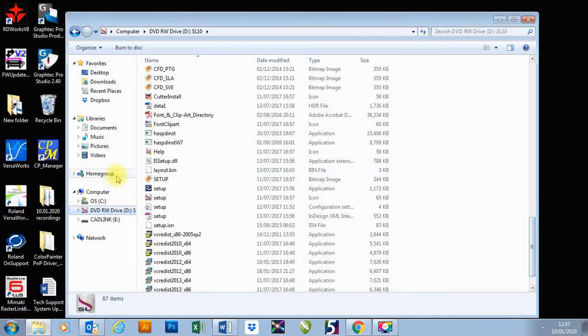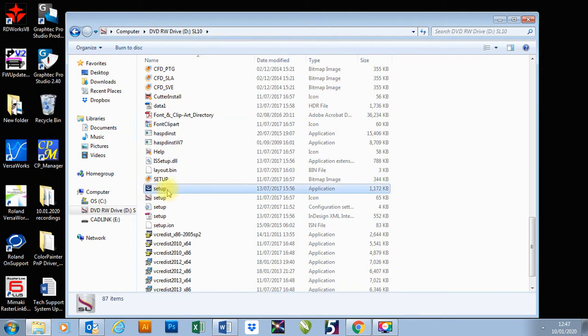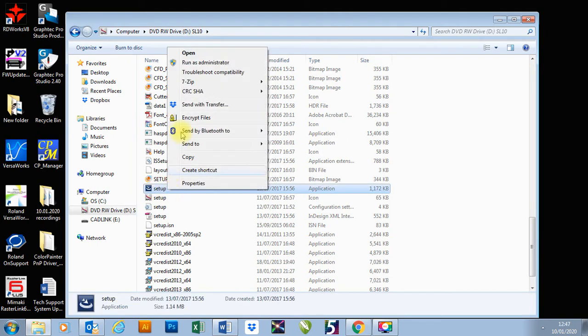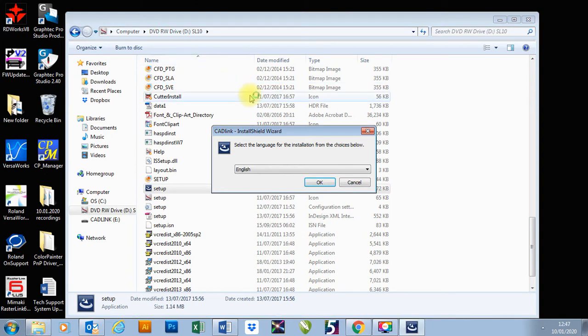Once it's in there, you want to go down to your setup — it's the setup that has the application next to it. I'm going to right-click it and go Run as Administrator. It's just loading up now. The first thing it's going to ask you is to select your language for your installation, which I'm going to choose English.